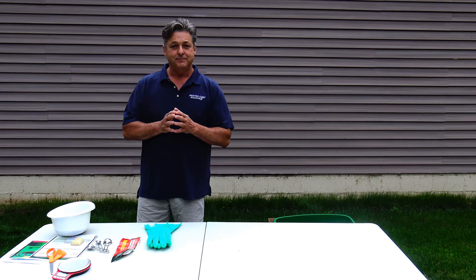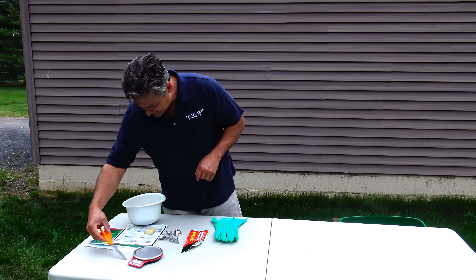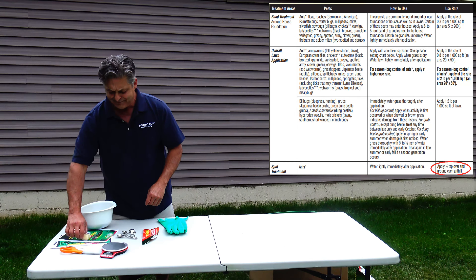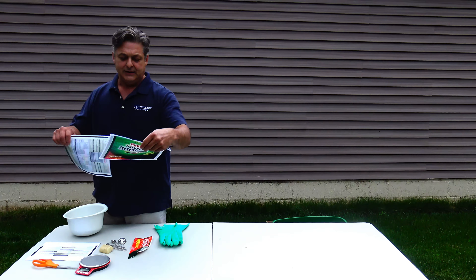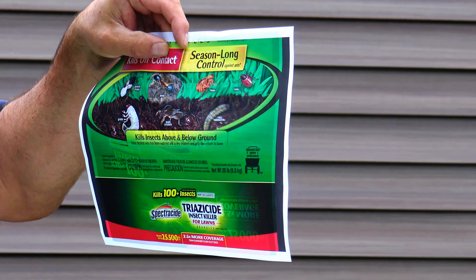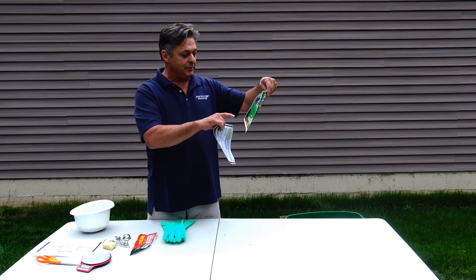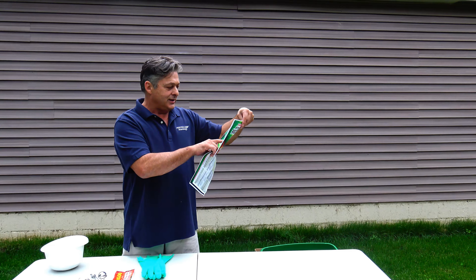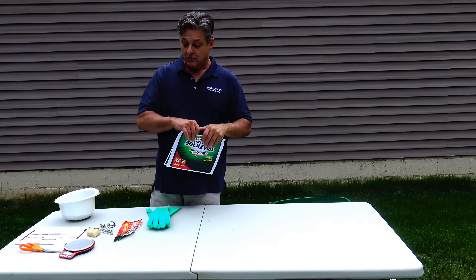I want to point out one thing about the Spectracide product. They have a broadcast section of the label, but they also have a section for ants that says you can use a half a teaspoon around each anthill. It doesn't tell you what kind of ant though. It says 'season-long control against ants' — but there's an asterisk. Asterisks are always important. Looking around on this label, the signal word is 'Caution' — the lowest hazard level. And the asterisk says: season-long control against ants, excluding harvester and pharaoh ants. So you don't want to use this for pharaoh ants or harvester ants.